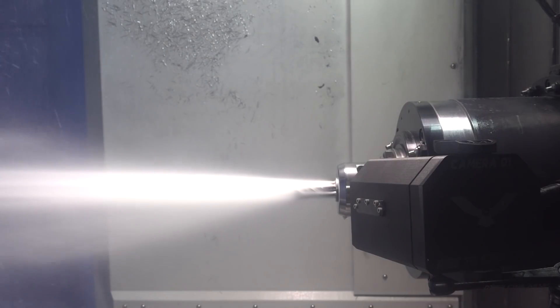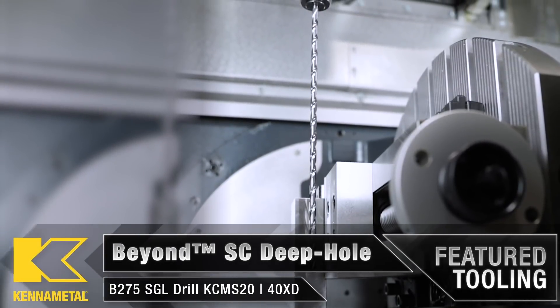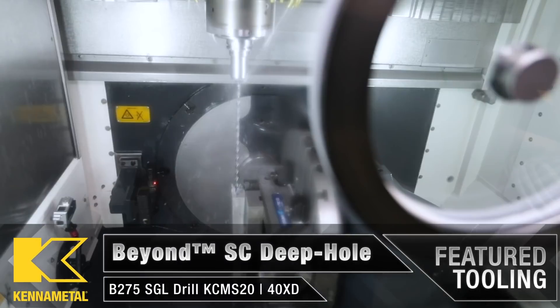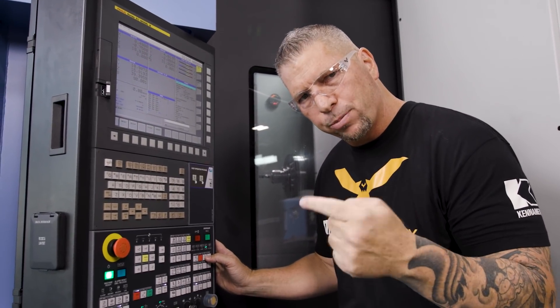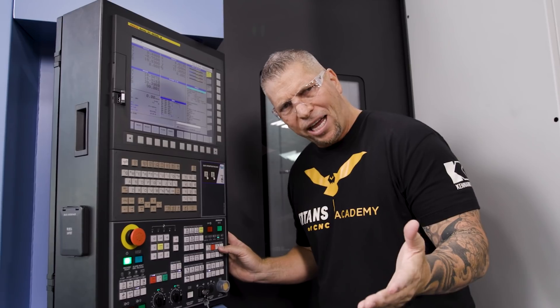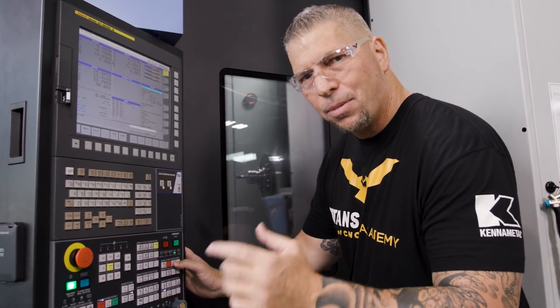We don't ever talk about it, but you guys see the videos — they're drilling like 40 times diameter deep, going down. You could never do that without through-spindle coolant. And a lot of machines they have like 100 to 300 PSI — it's just not enough.